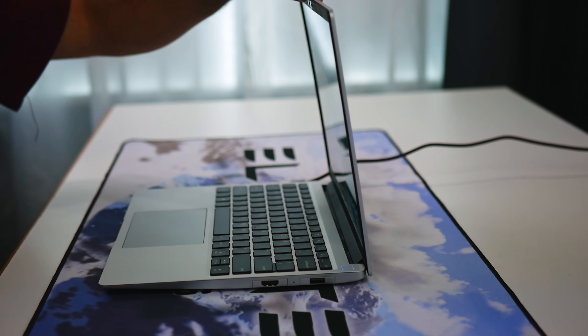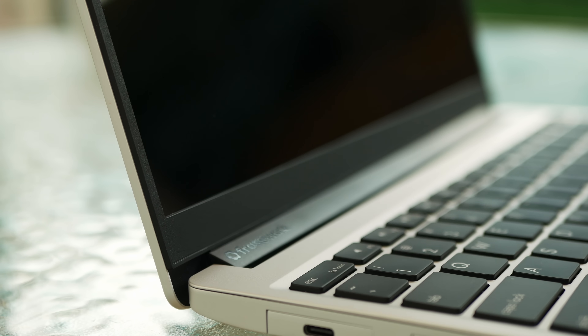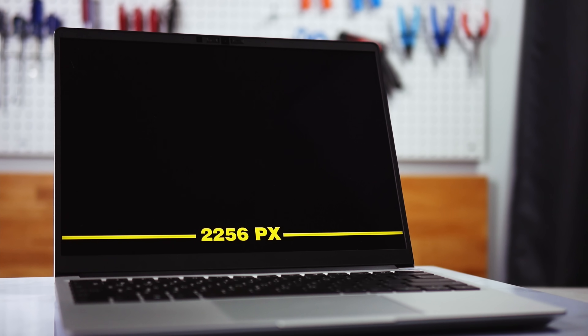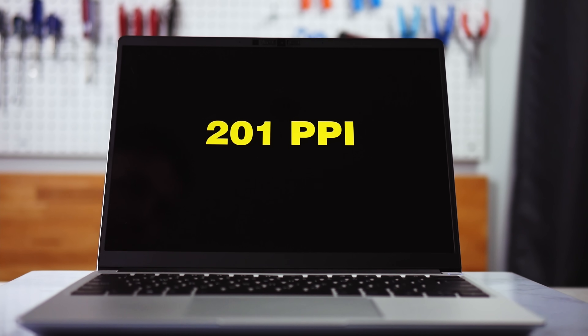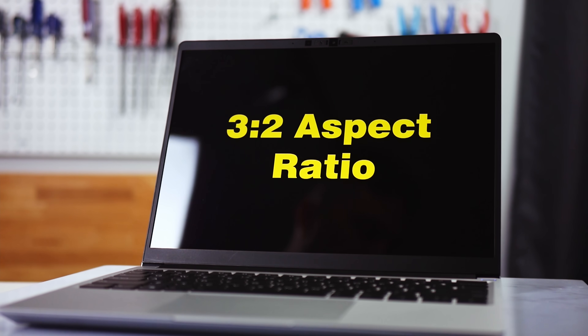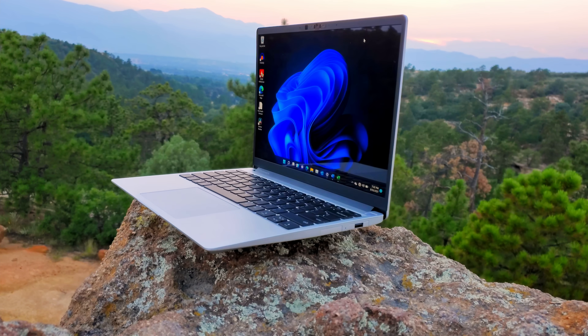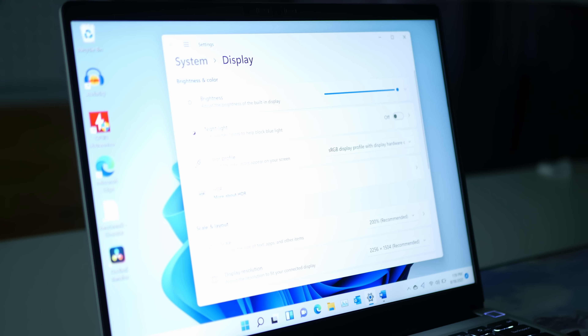The display hinges are perfectly tensioned, allowing you to open the display with one hand while not allowing drift in any position. There is the typical springiness to the ultra-thin display, but zero wobble in the hinge. The 60Hz panel is 13.5 inches diagonal, 2256 by 1504 pixels — about 201 pixels per inch — with a 3:2 aspect ratio. This is the same size and resolution as the 13.5-inch Surface Laptop 4 and produces an extremely clear and sharp image. Individual pixels aren't visible at any distance, and the 400 nits of peak brightness is more than enough in any lighting situation.